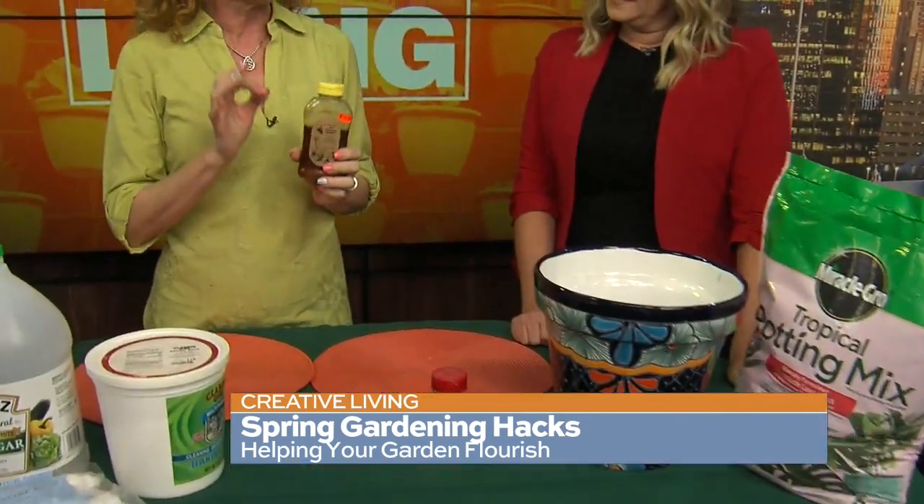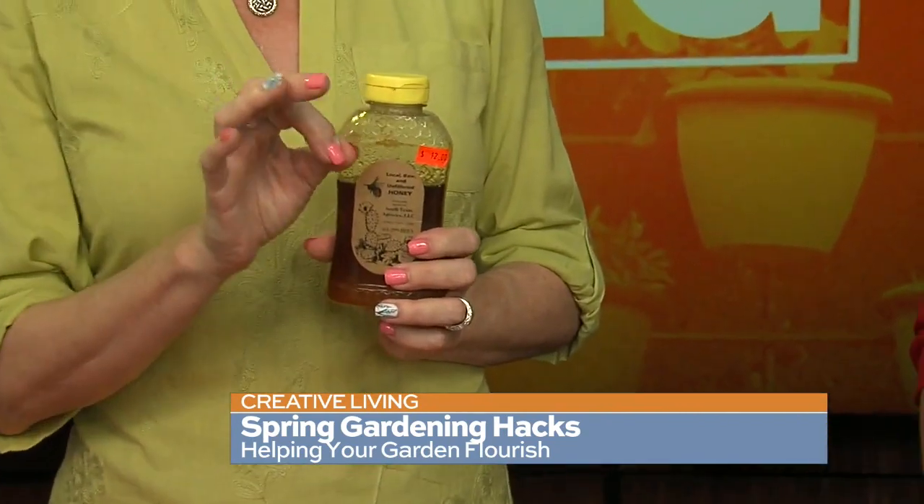If you like to do cuttings off of larger plants and you're trying to grow others, I thought this was interesting — never tried it, but you guys can tell me. You dip your cutting in honey before you put it in the soil. The sugar and everything in honey helps it root faster. So it roots quicker and grabs faster.